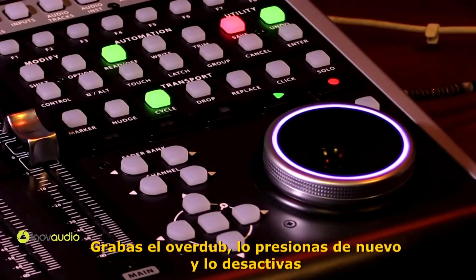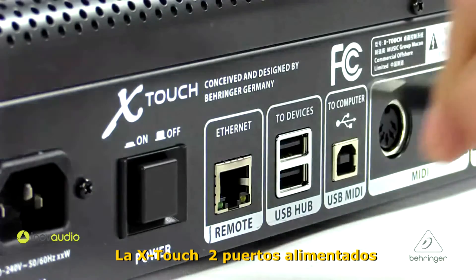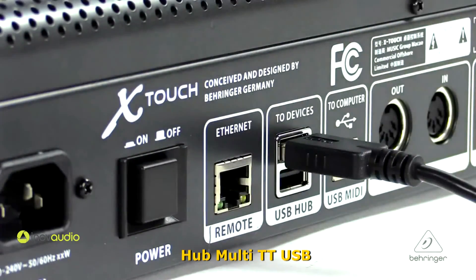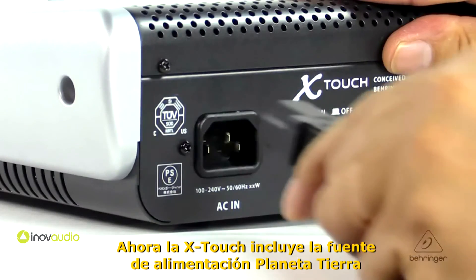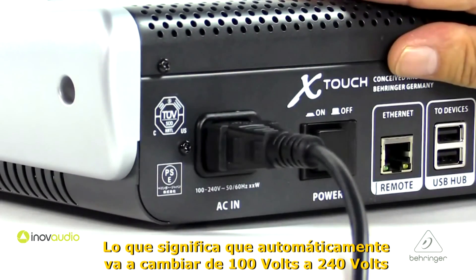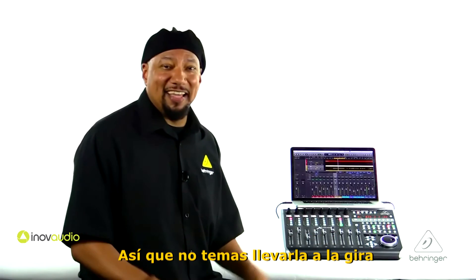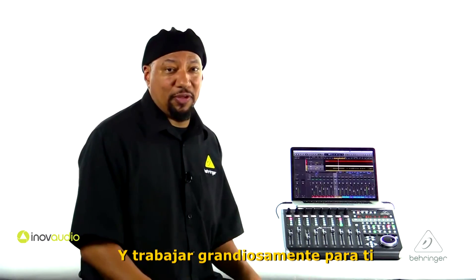You tap the foot switch once, you're punched in and recording the overdub. You punch it again, you're out — which is great if you're recording by yourself. The X-Touch also has a two-port powered multi-TT USB hub so you can connect other controllers and cascade them if you want. The X-Touch includes the Behringer Planet Earth power supply, which means it auto-switches from 100 volts to 240 volts. So wherever you are, it'll auto-sense the voltage and work great for you.